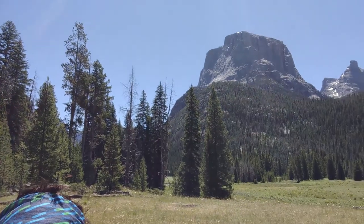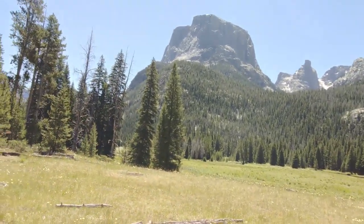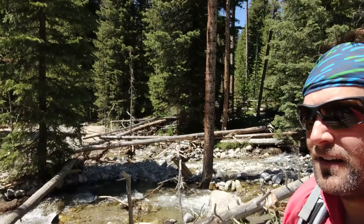Seven miles in, getting closer to Square Top — start narrowing down through the gorge and hiking right next to it. Time for a break and a snack. Just got through the labyrinth of stream crossings. Plenty of logs to cross on, just got to pick your poison — logs with dirt on them mean more people have crossed them.